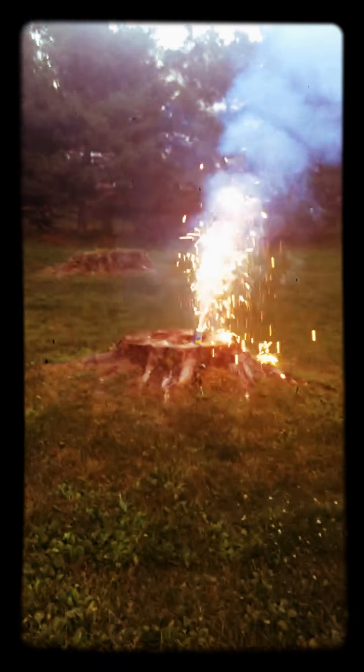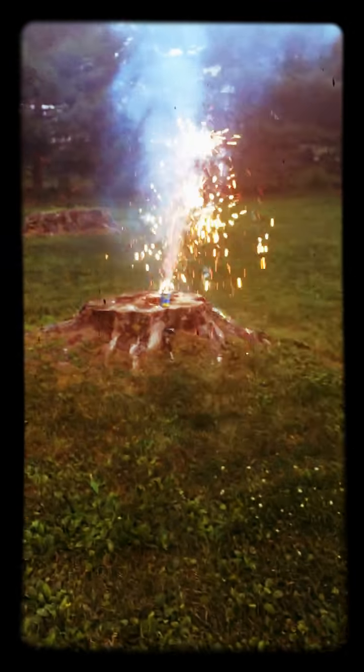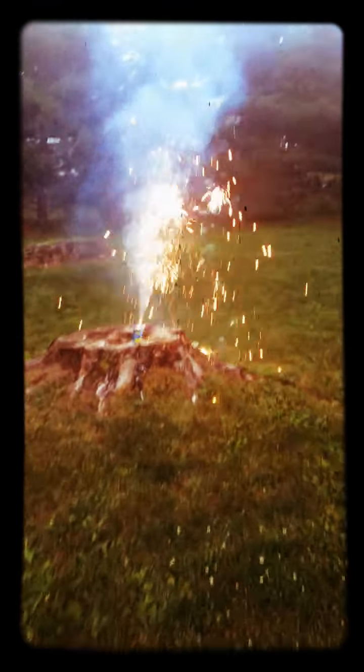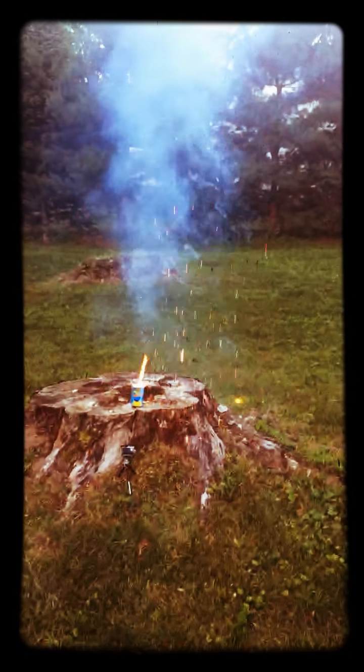I bought these at Target by the way, if anyone was wondering. All right, and that's that — let's get the next one. I think we'll go with these guys here, let's grab the little box.